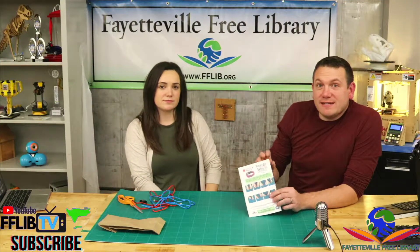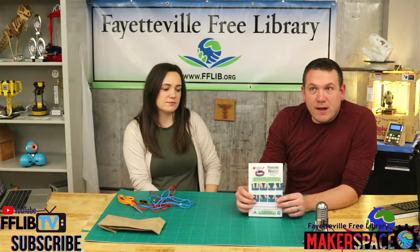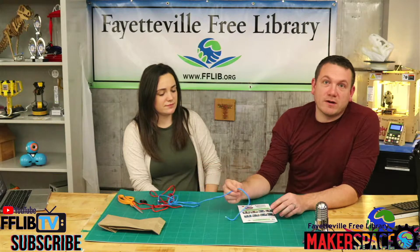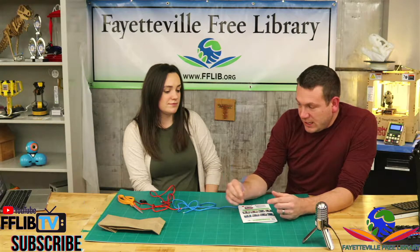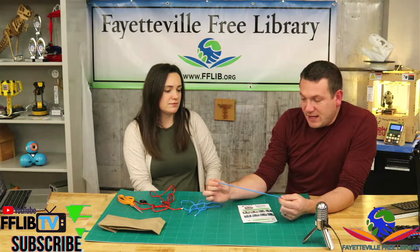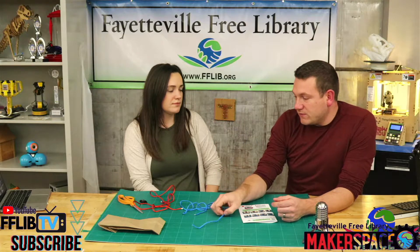If you haven't seen one of these paracord bracelets before, they really originate from the parachute cord that they used to use on parachutes. They started using them in World War II, and soldiers would salvage this nylon cord from the parachutes, and they would be able to use it for all sorts of things.